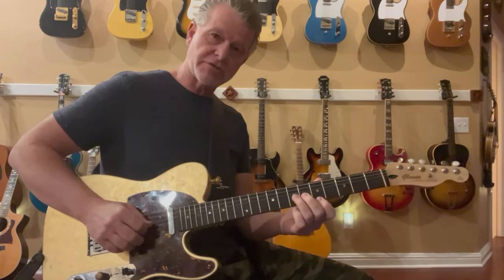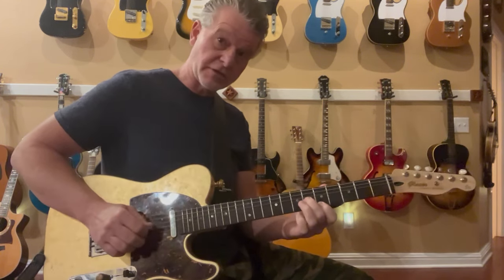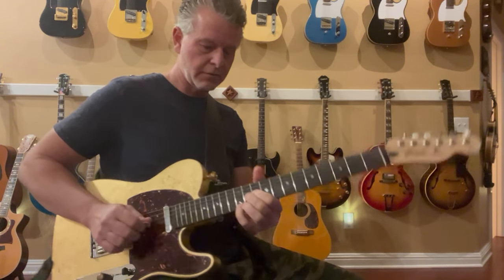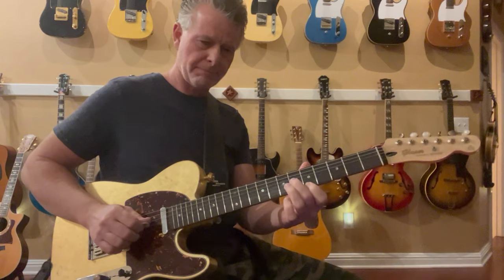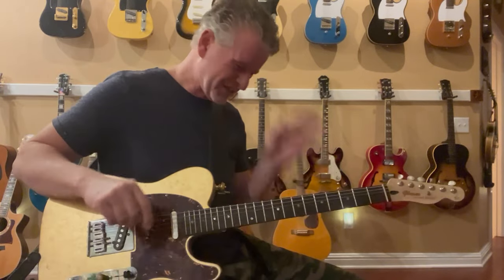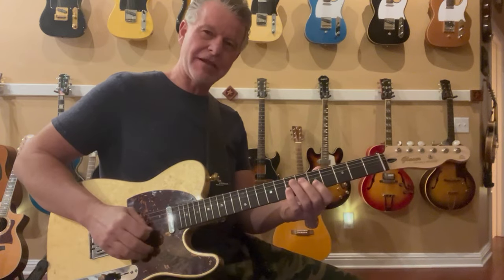On the push lever — pushing the guitar away from me — the G string raises a whole step, which is really cool. And then pushing down on the lever up here, you push it down and you get that B bend, one whole step.